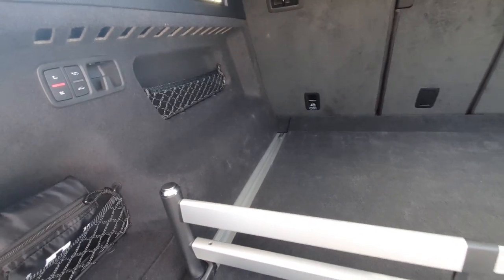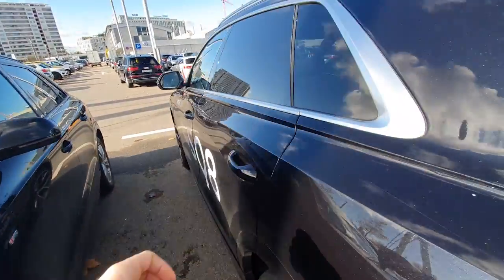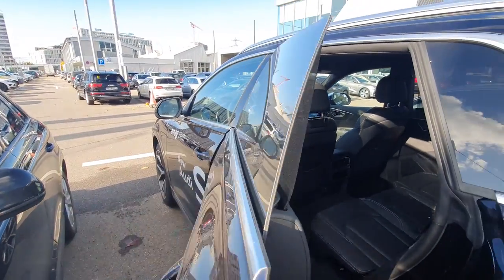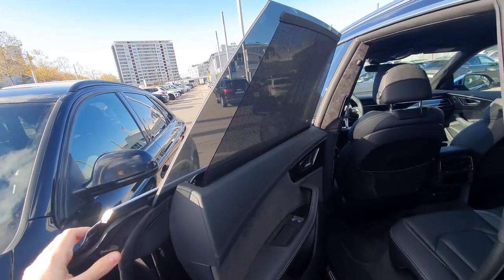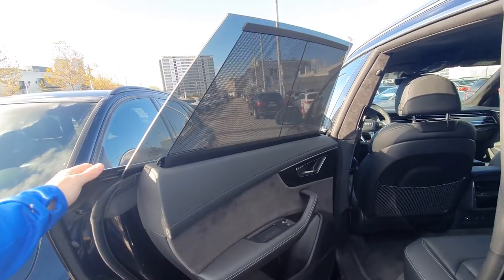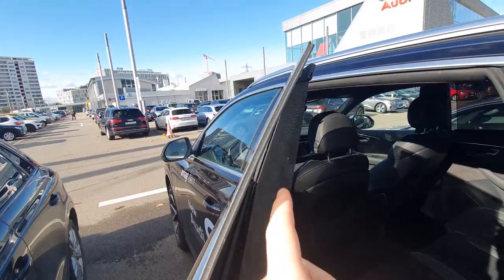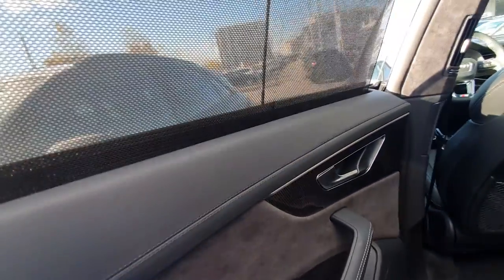The trunk is really huge — a big space. You can pull the trunk cover for protection and you have a huge trunk, really really big. I'm really impressed. You have to fold down the seats from the front usually. Something I really like is look at these frameless windows — super awesome, it makes the car look much sportier. I've never seen frameless windows on an SUV before. And you have this sun protector here — look how cool they do it, really impressive.